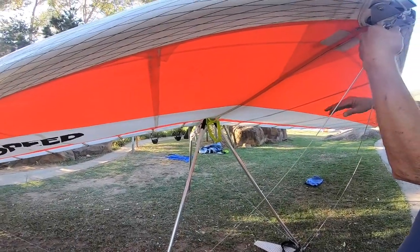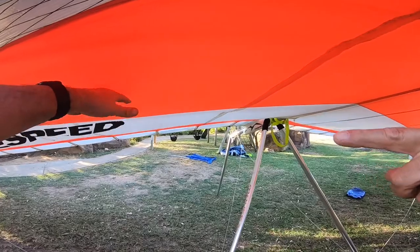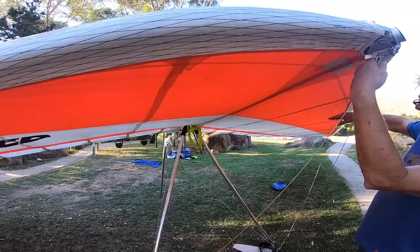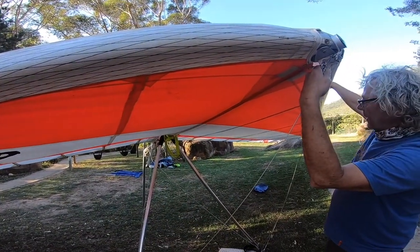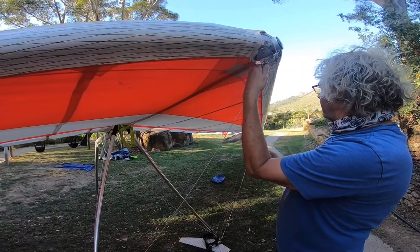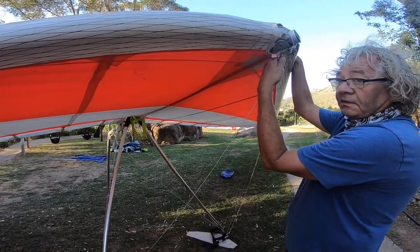And you can see the underside as well, where we didn't close the zip on that side. But you look at the difference underneath here. And so then you look at the ratio between the bottom of the sail and the top of the sail, and the lift that it gives you — and the glide ratio of comfortably 15 to 1, 16, 17 to 1, 18 to 1.